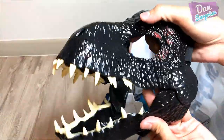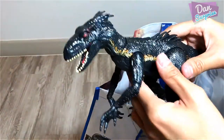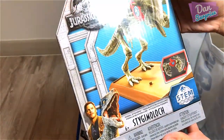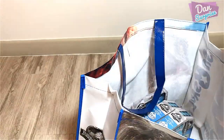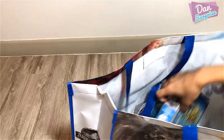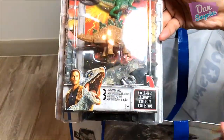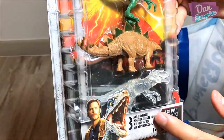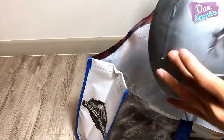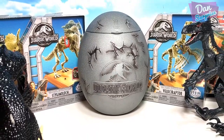Check this out — we have an Indoraptor mask, which looks fantastic. Next, we have an Indoraptor action figure, which we will have a closer look at later on. We also have a fossil striker — this is a Stygimoloch. Two more items: a Velociraptor fossil striker and a Triceratops, plus a brand new pack of mini dino action figures. To complete our set, we have a transparent Indominus Rex with a movable jaw.